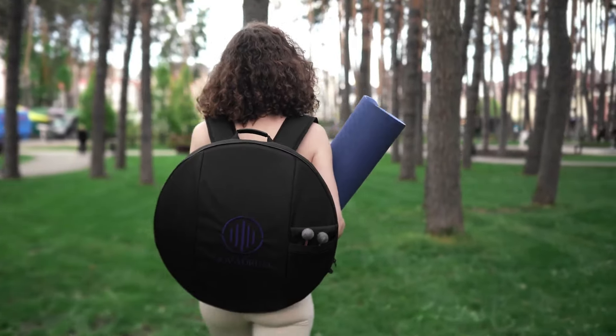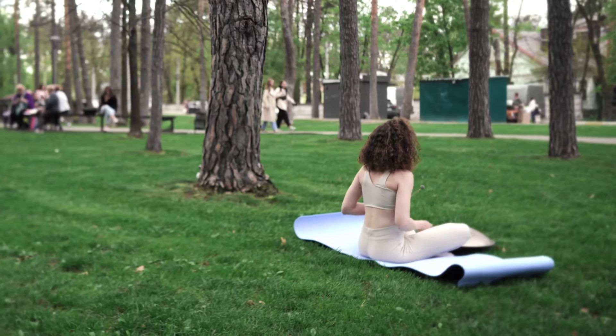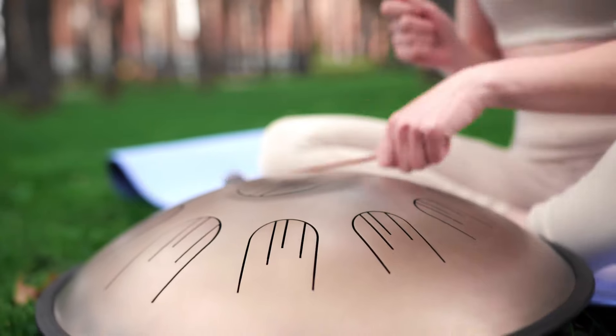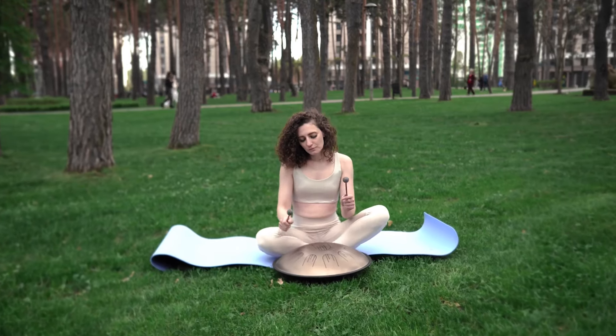Imagine finding serenity right in the middle of the local park, harmonizing your yoga session with the gentle melodies of the tongue drum. Each chord becomes a symphony of peace, synchronizing with the rhythm of your breath.